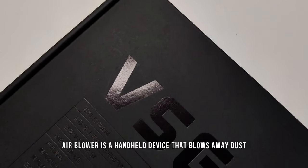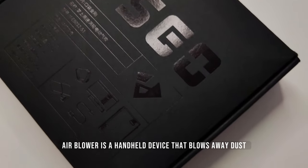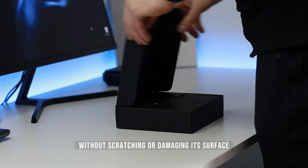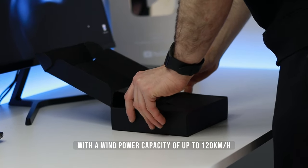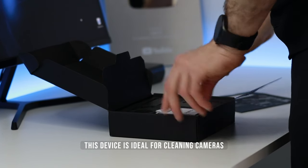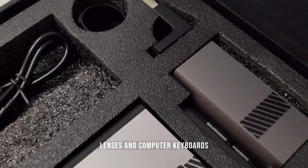The VSGA electronic air blower is a handheld device that blows away dust and dirt from delicate electronic equipment without scratching or damaging its surface. With a wind power capacity of up to 120 kmph, this device is ideal for cleaning cameras, lenses and computer keyboards.